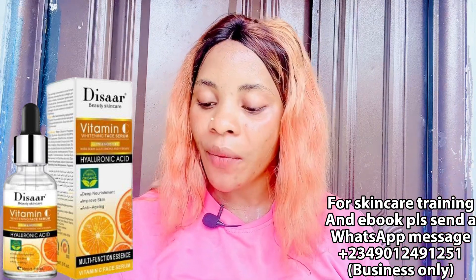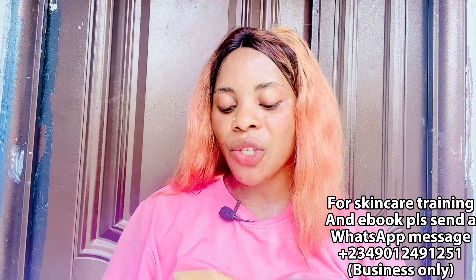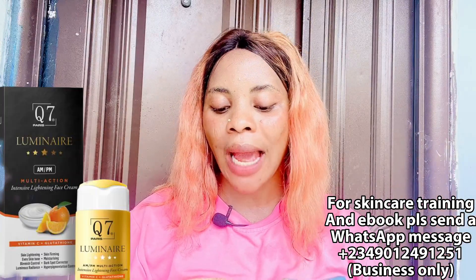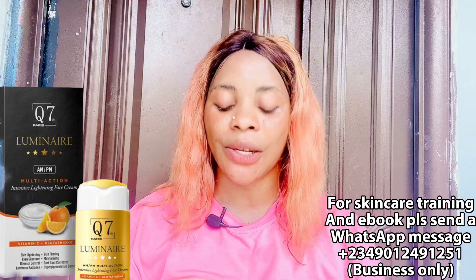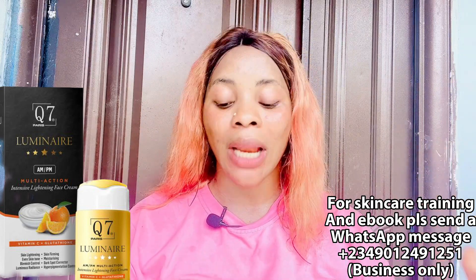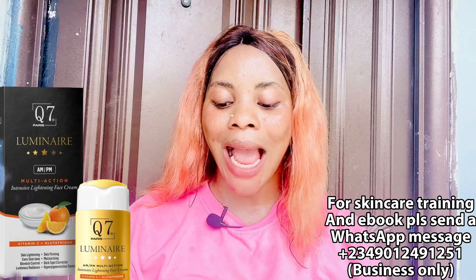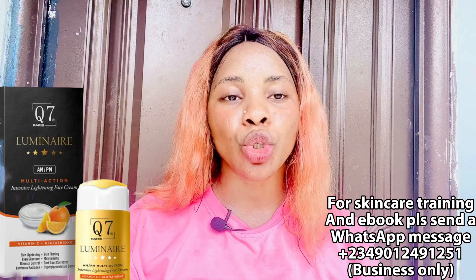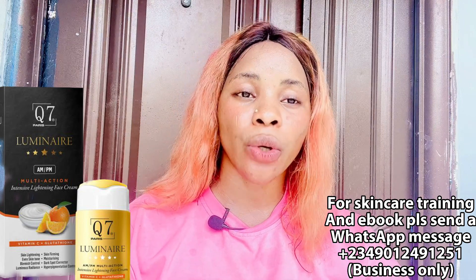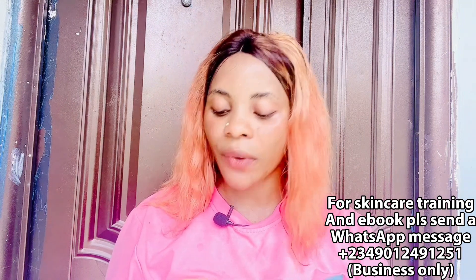Number five and last is face cream. I have two recommendations. The first is the Q7 Luminary Intensive Lightening Face Cream, available for about 8,000 to 9,000 naira. It is affordable for some people and it is a very good face cream — it lightens and evens your face, firms your skin, controls blemishes, clears dark spots, gives you a luminous radiant skin, and has pigmentation control. If you have any face issues or want to firm and lighten your face, consider buying this cream. It also helps clear acne and dark spots.